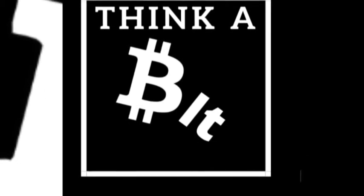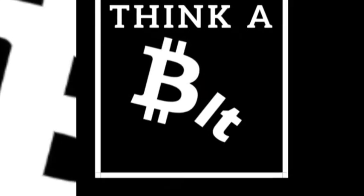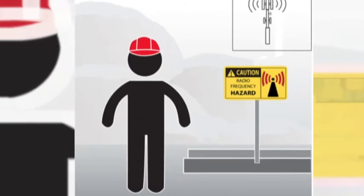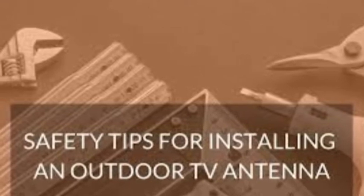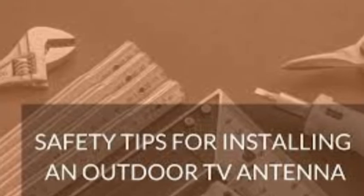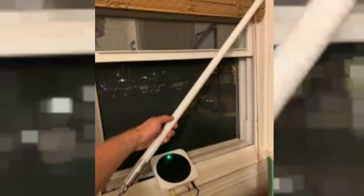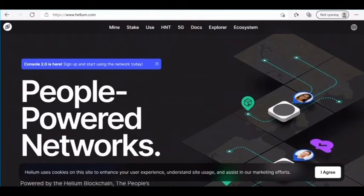Welcome to Thinkabit, I'm Joe King, and in today's video we're going to be discussing antenna safety. Has your antenna been being bad? Does it need to be grounded? I'm going to teach you how to do it in this video. The halving is here now, so it's important to get a good antenna and set it up correctly and safely.